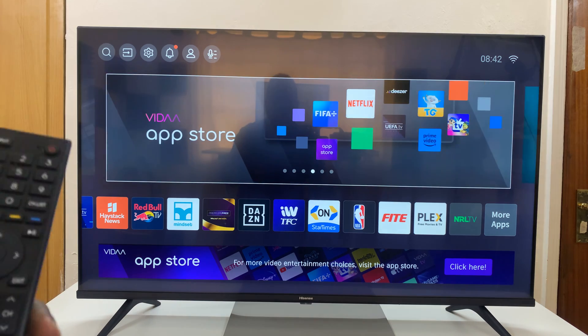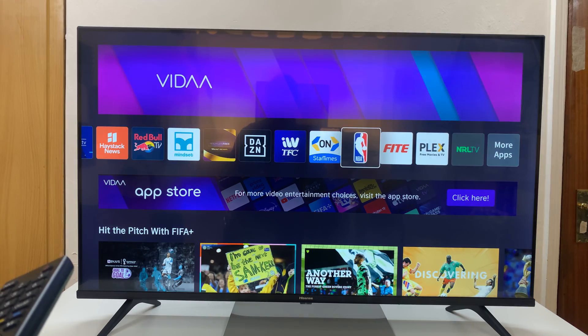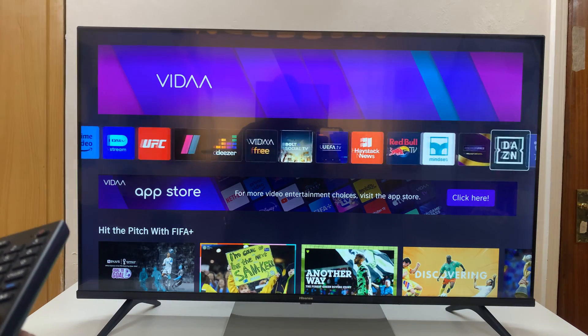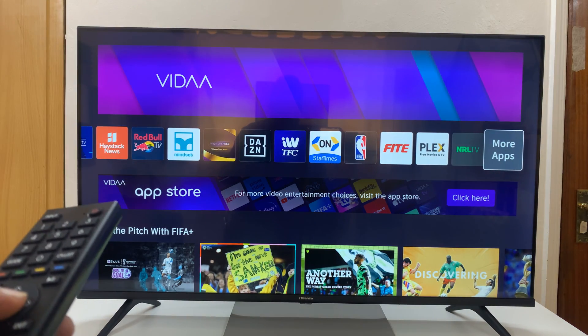So what you want to do is, from the home screen, maybe you've come to the list of apps here and you can't find YouTube Kids. In this list of apps, go to the very end of that list and select More Apps.